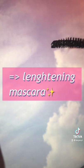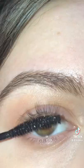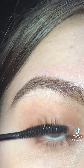It has a slim arch brush which helps to lengthen the eyelashes. I will show you now the mascara — first of all I just curled my lashes, then I apply mascara on the top and also on the bottom lashes.